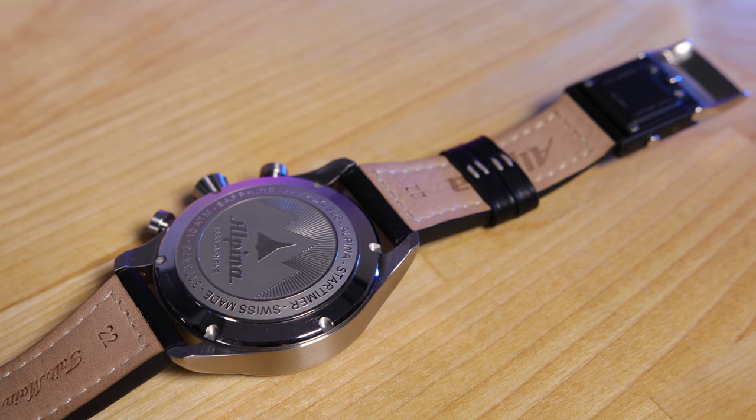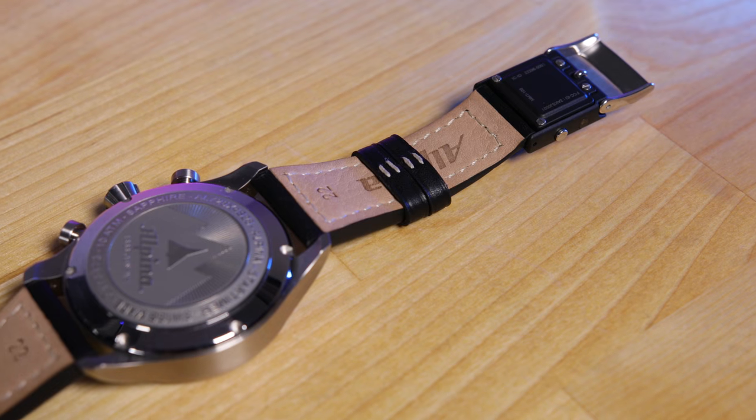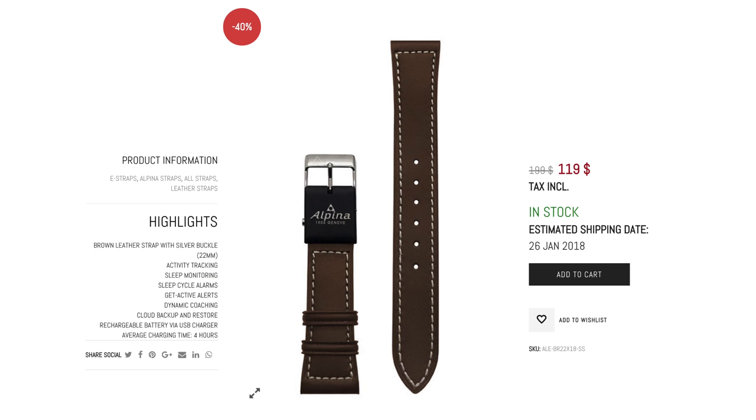It's compatible with any watch that has a 22mm lug width, which is very common. And at $119 US, it's not cheap, but it's not egregiously overpriced considering that the leather band it comes on is of superb quality.